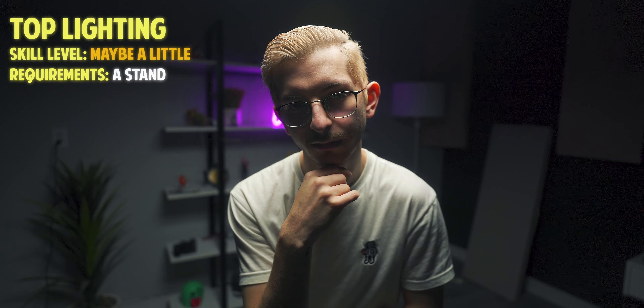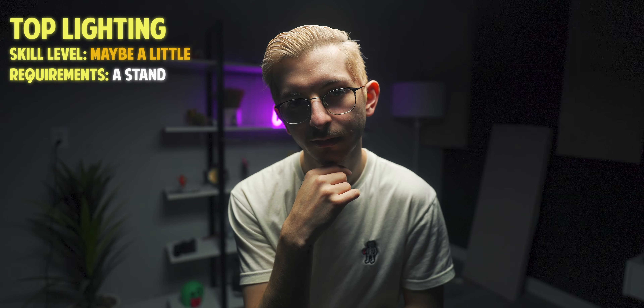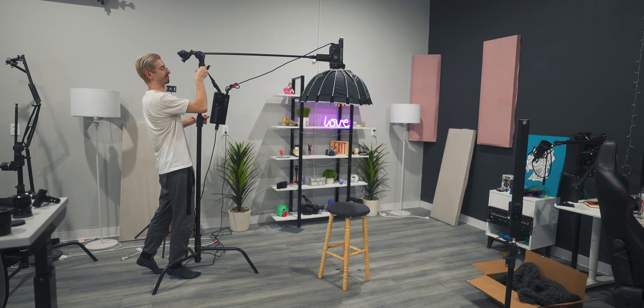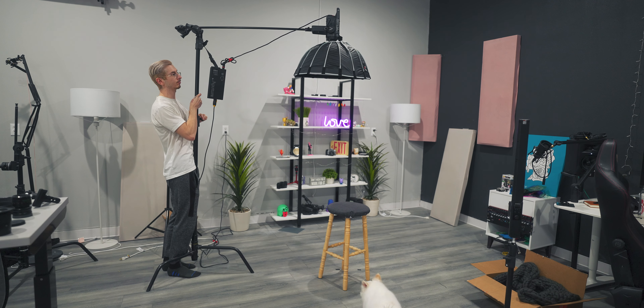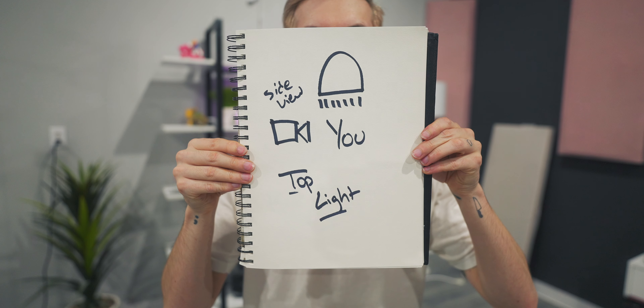Finally on our list we have probably the most dramatic lighting you can get, and that is top lighting. You'll notice this from crime movies and investigation room scenes. You just take your light and put it directly above you. What's gonna help you a lot is having a grid or these honeycomb-looking things — that helps direct the light so while it's above you, it stays above you. And that is six ways to light yourself using just one light.